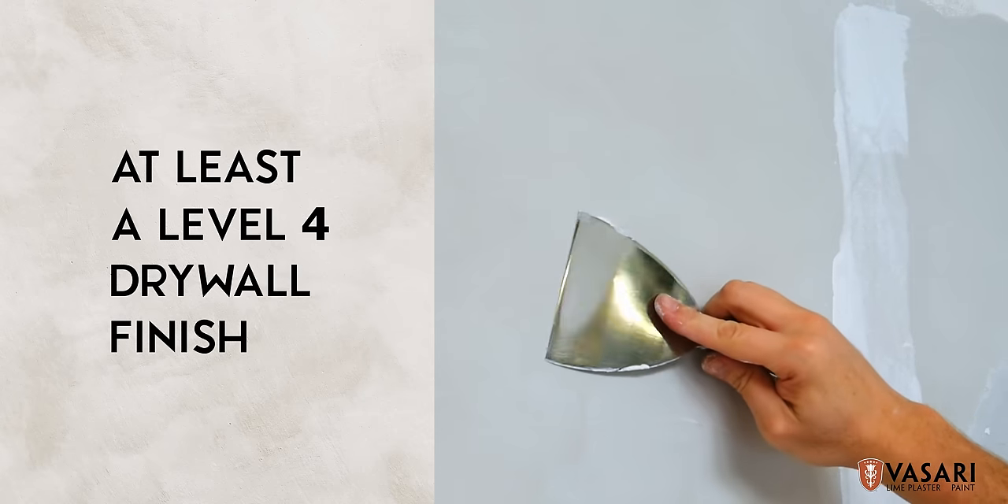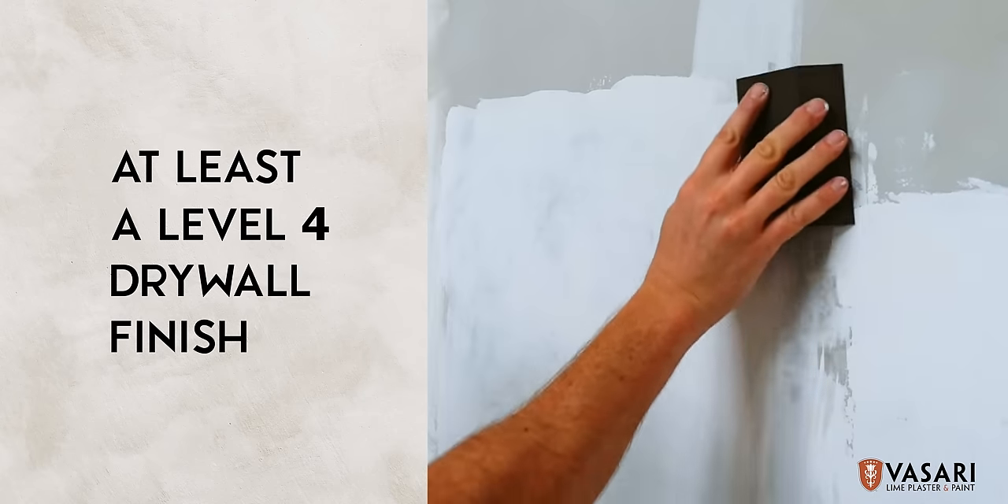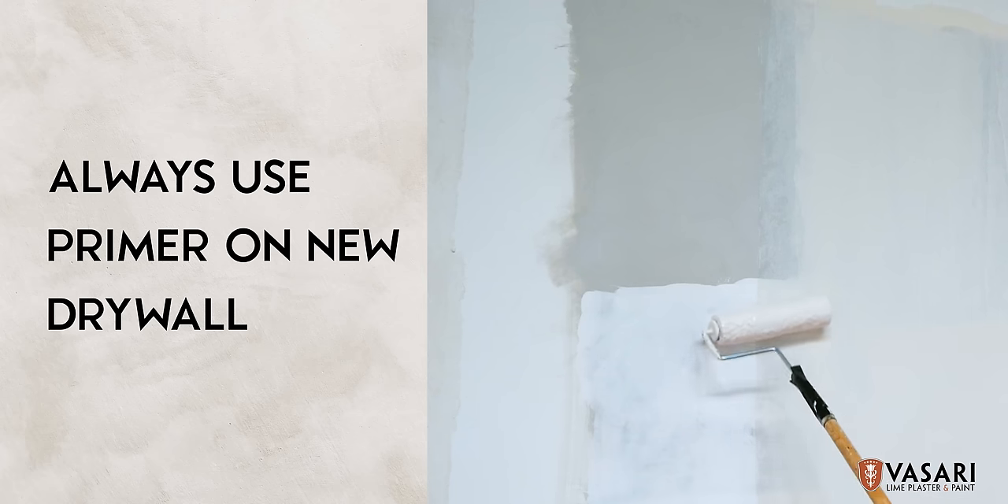Make sure your walls are smooth before application. A level 4 or 5 drywall finish is ideal. Always use primer on new drywall or gypsum surfaces.